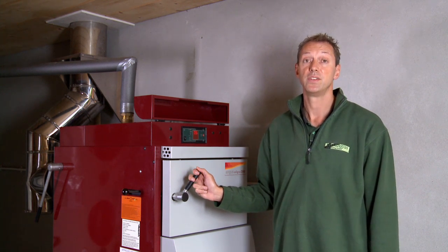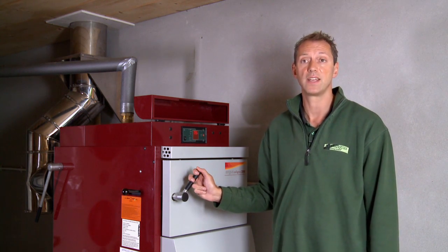If the boiler is in slumber mode, this is indicated by the green fan light being off.